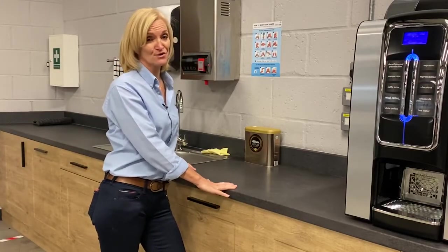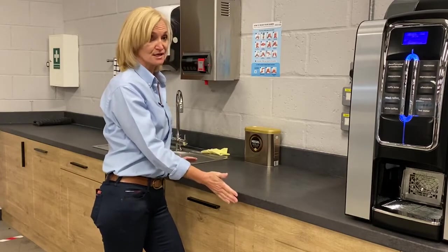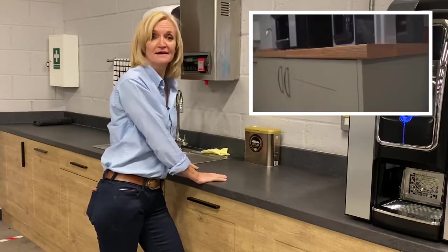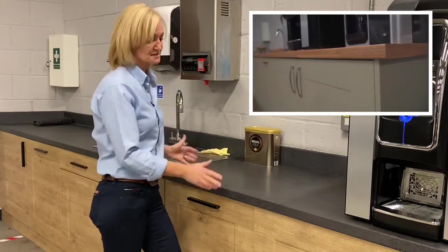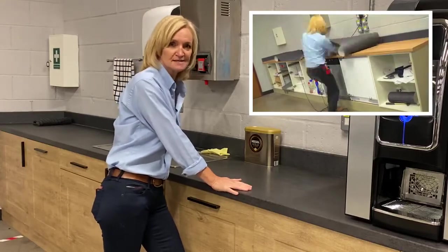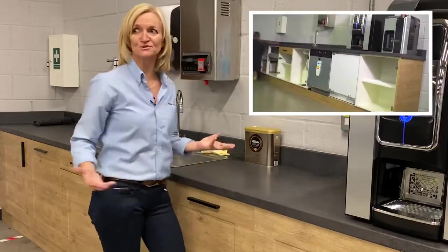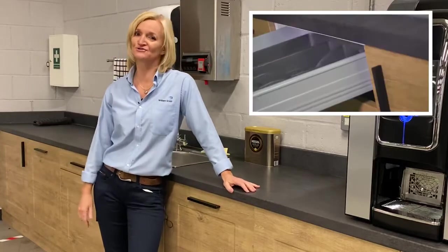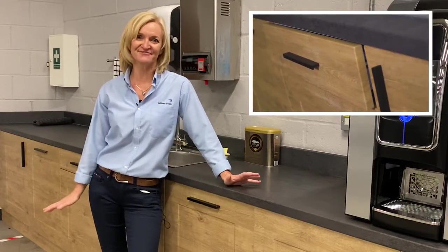So hopefully that's given you all a little bit of food for thought. Because as you can see here, this is exactly the same pattern that you saw on the door, the pillar, and the table top that I wrapped. This worktop has been wrapped — it must be in excess of four years — and this is the production site here at William Smith's, where there are literally hundreds of cups of tea getting made here every day.